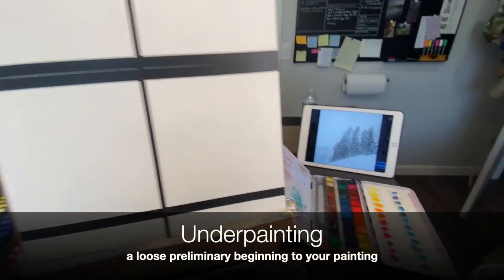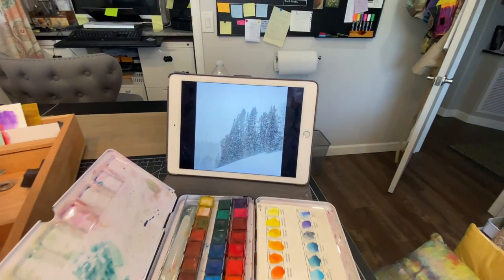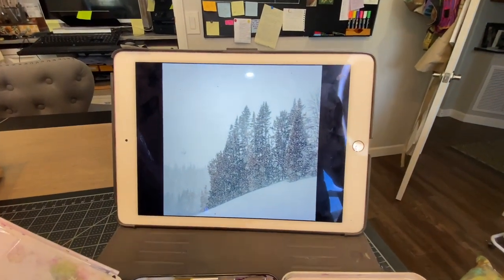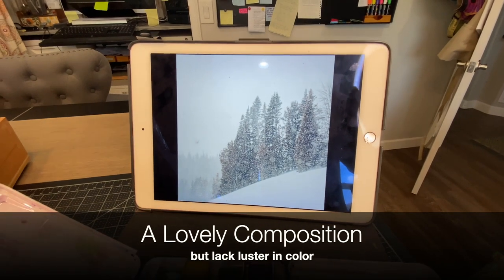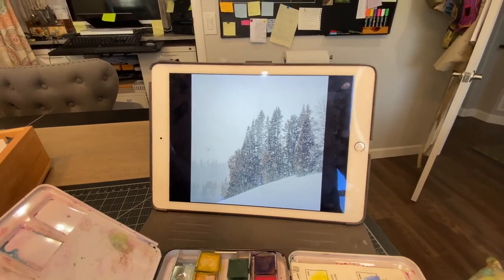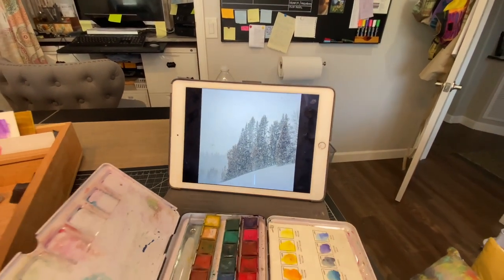Now snow has a lot of white. This image is really rather dull, but it's a simple composition. So we want to spice this up a little bit and liven it up. What we're going to do is create an underpainting.